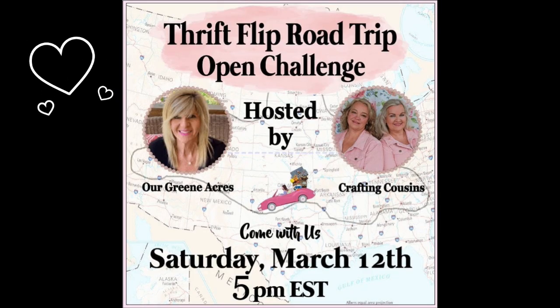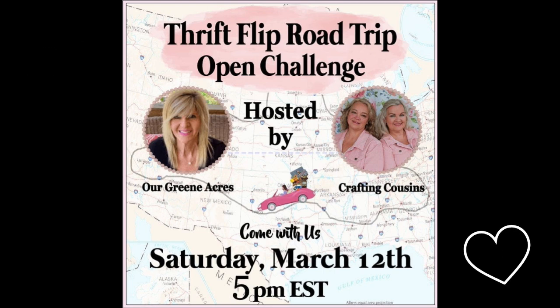I want to tell you about my good friends who are doing a Thrift Flip Road Trip Open Challenge. It's hosted by Our Green Acres and Crafting Cousins. I'm part of it and I hope you will be too.